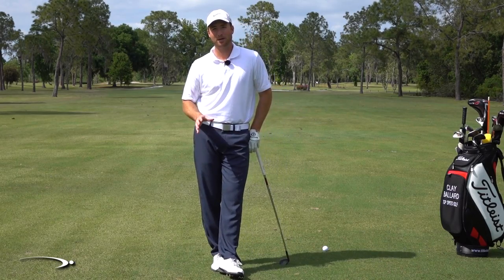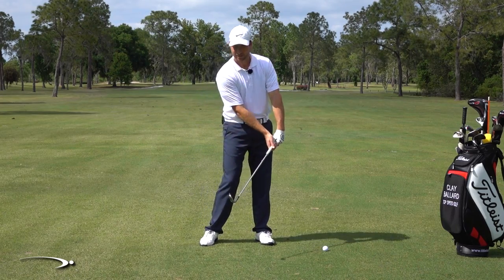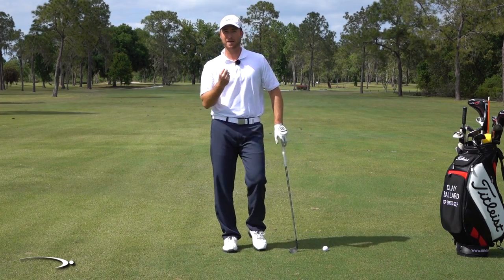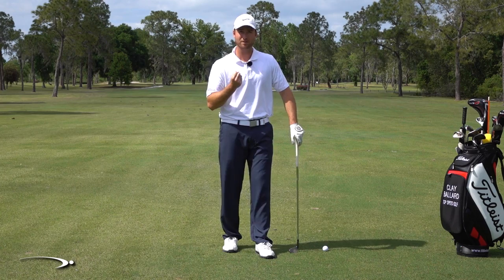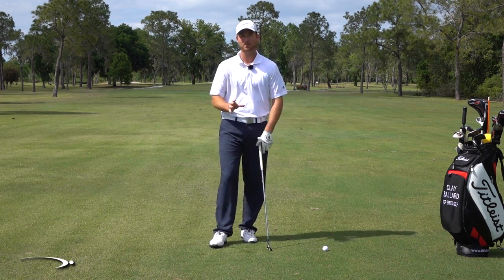Hi guys, welcome back. A lot of you are struggling compressing the golf ball — you're not getting that dead solid feel. The ball doesn't feel like it's smashing into the face and almost grabbing into the face for a good four or five inches through contact. That's not actually happening, but that should be the feeling we're going for.